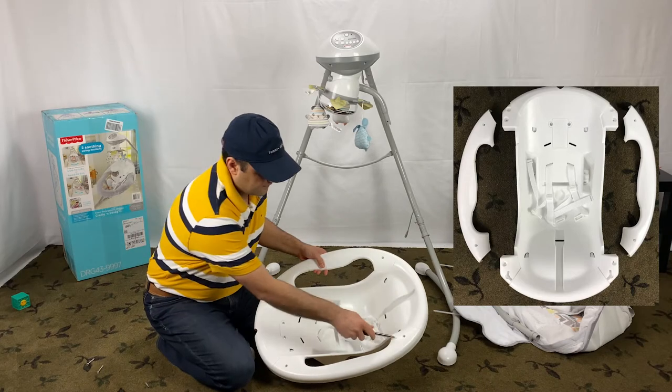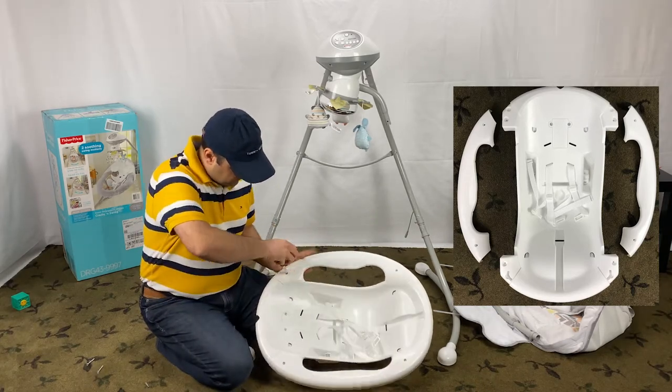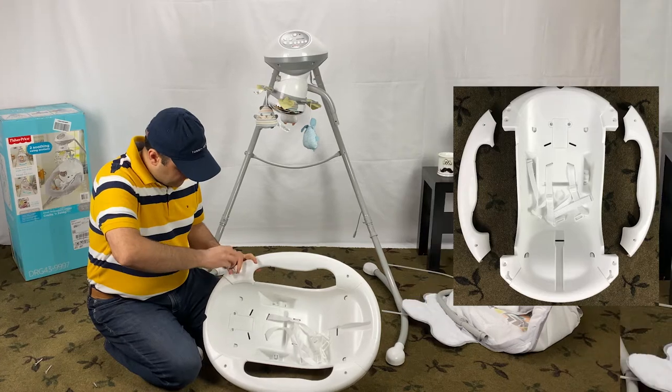Let's dismantle the seat by removing the four Phillips screws that connect the side tab to the seat.